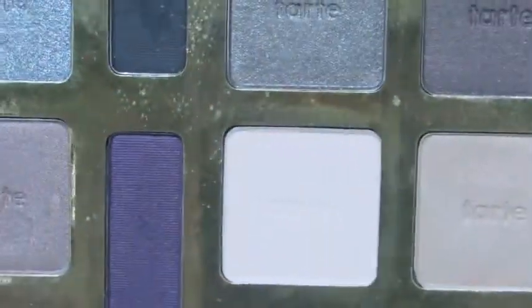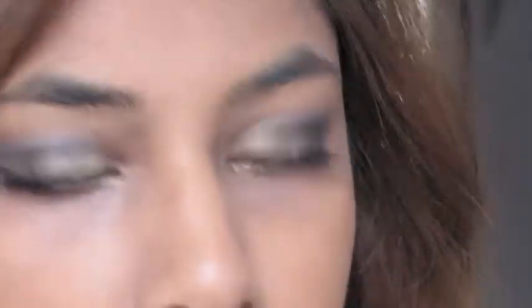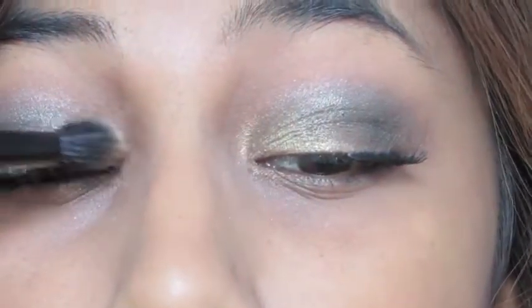For my highlight color, I'm picking up this matte pinky-beige color and applying that to my inner corners and under my brows to highlight my eyes.